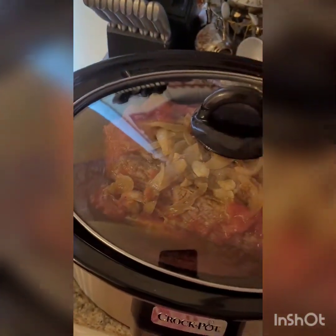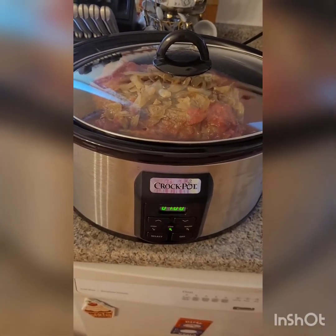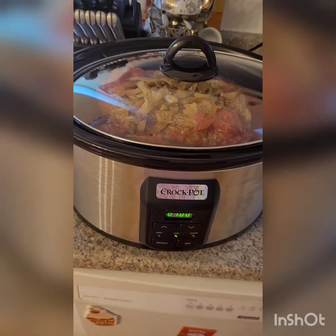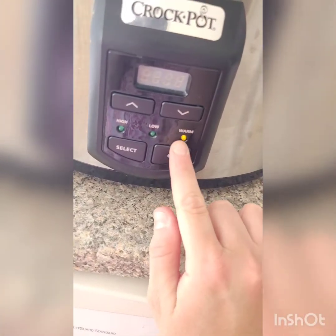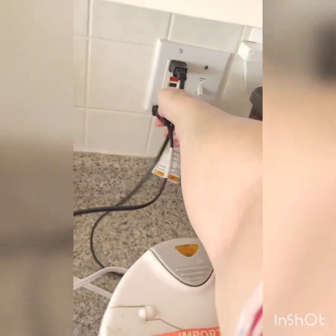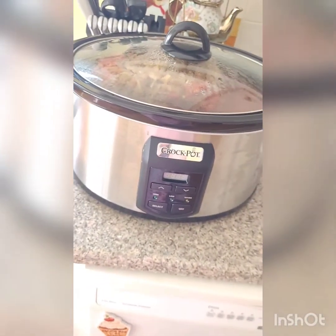Cover and let it cook for seven hours on low. After seven hours, turn your machine off and unplug it. Let the brisket sit in the machine for one hour. Don't take it out, don't touch it.